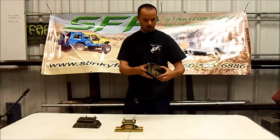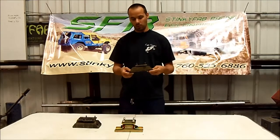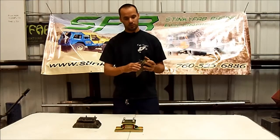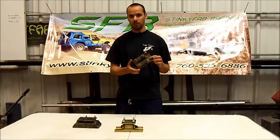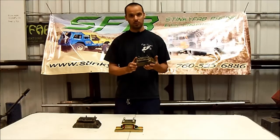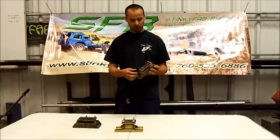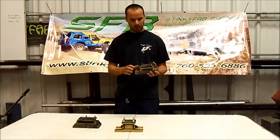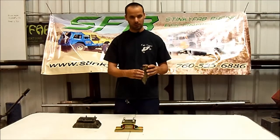Over here we have the centered mount. This comes on four liter Cherokees in 2000 and 2001. It also fits the four cylinders in pretty much all the years. There are technically two different part numbers: 2570 is the four cylinder version, and 3188 is for the four liter. They are different mounts — the one for the four liter has a little more reinforcement and is a bit stronger — but the main thing is they're the same form factor. All the bolt locations are in the same place and they fit in the same place.